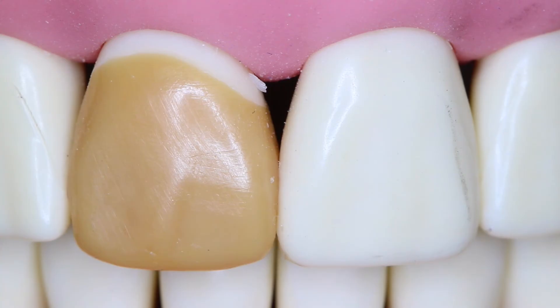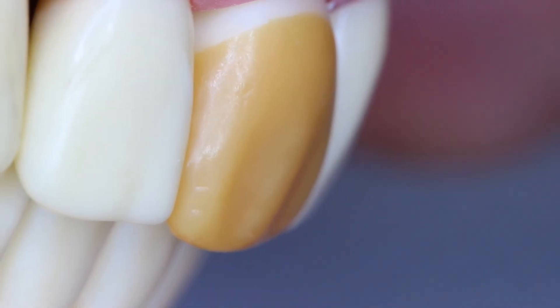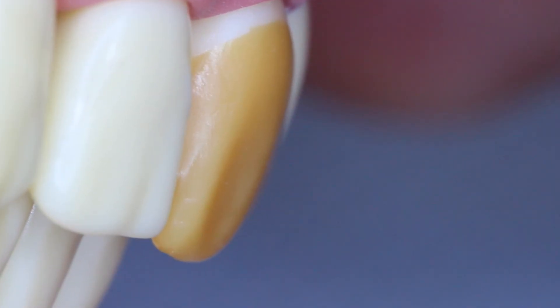Looking at the overall shape of the tooth in general, number 8 appears to be more ovoid while number 9 appears to be more rectangular. What will help correct this is if we had a more cervical margin, we would have more room to extend the length of this tooth. If we went to the incisal edge and flattened it off, this tooth would start to look more rectangular and less ovoid. As we rotate the tooth around, we can check for facial contours and facial profile. From this view you can see the cervical area of number 9 and the shape going back into the mouth, but from the distal view I cannot see the incisal edge.